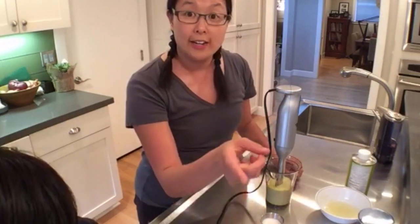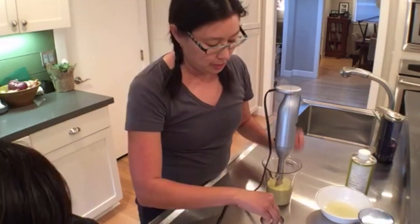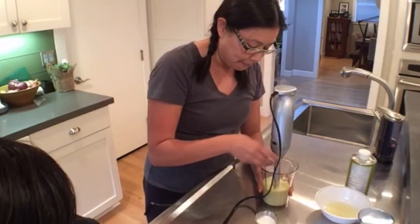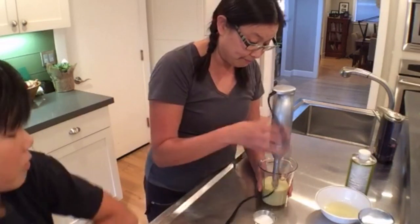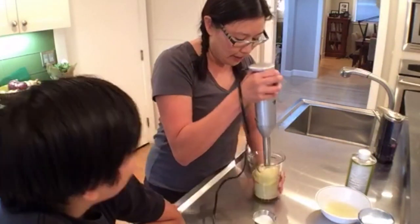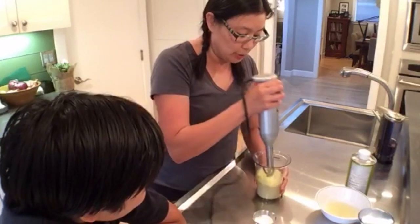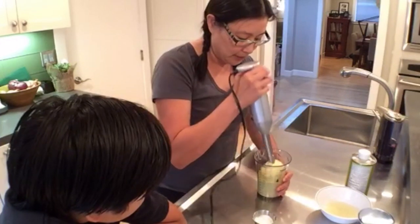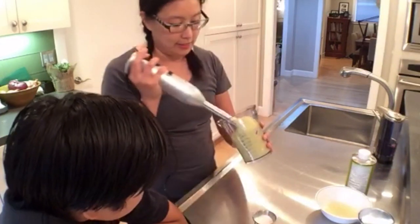People say you totally need to have room-temperature yolks, but this egg I just took right out of the fridge. I'm going to sprinkle some salt and then do one last blend and that will be that. As for the egg whites, I'll probably throw them into scrambled eggs in the morning.